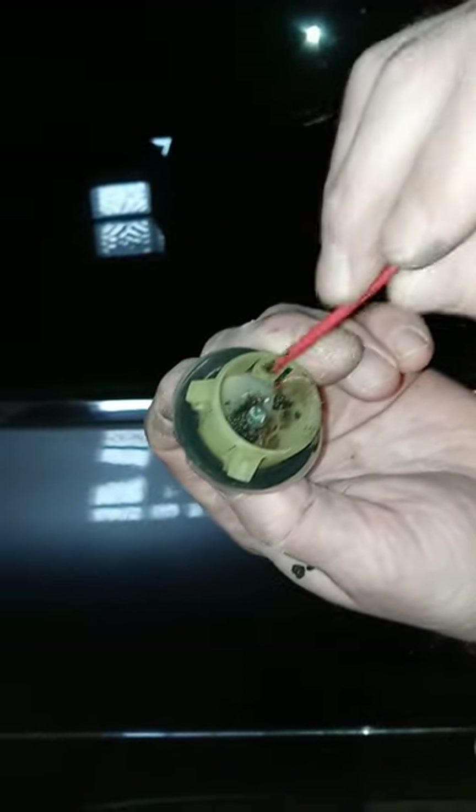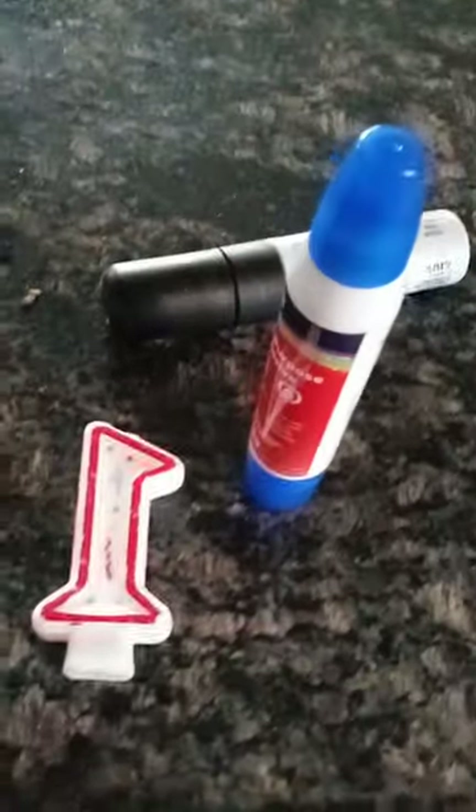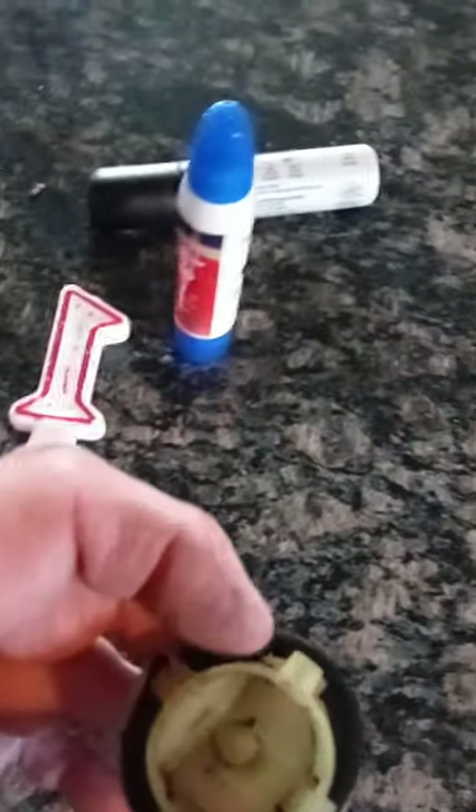We took the drain tube off and we took this baffle — just took a pair of pliers and broke it free. This little baffle inside was slowing things down and getting clogged with dirt. I cleaned everything off and it goes straight through nice and clean. There is a little issue with the gasket around here where it's a little messed up, so I'm going to take some multi-purpose glue and put it on this gasket because you want it nice and tight when you pop this drain tube back in.